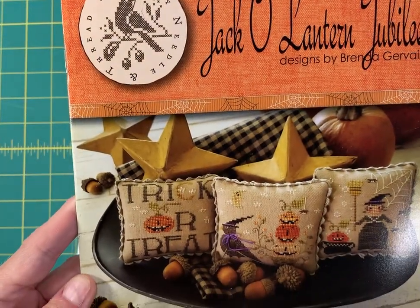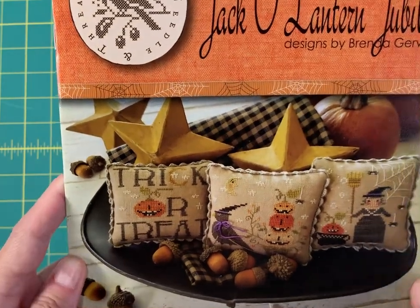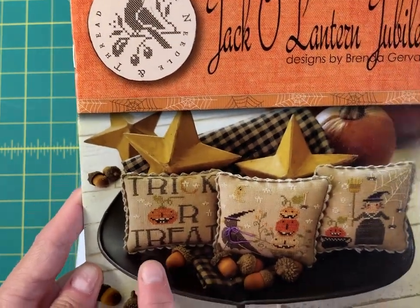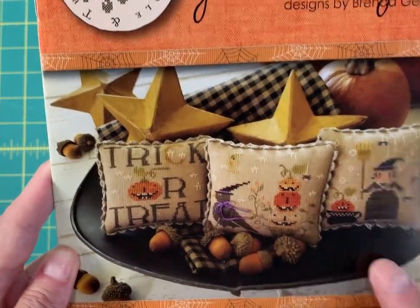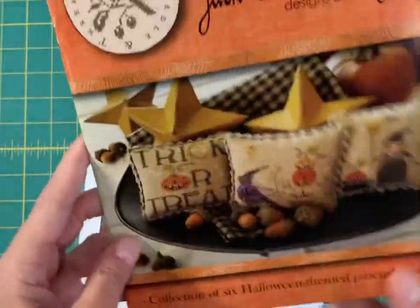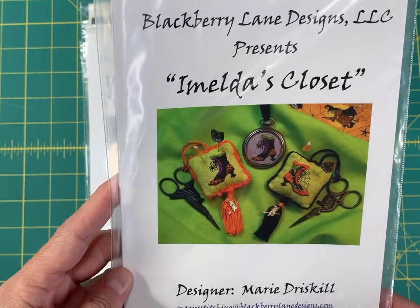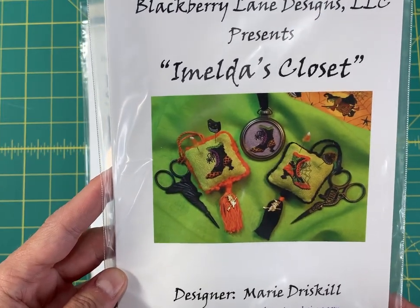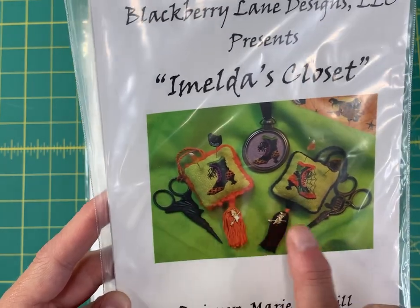Jack-o-Lantern Jubilee by With Thy Needle and Thread — there are six different smalls in this: Trick-or-Treat, one with the bird and the pumpkins, the little witch, ghosts and goblins, and the two cats. These are super cute. This one is by Blackberry Lane Designs, called Emelda's Closet — it has these really colorful and detailed little boots.